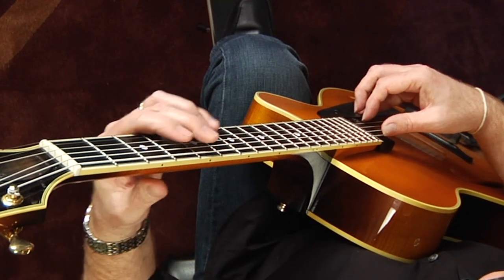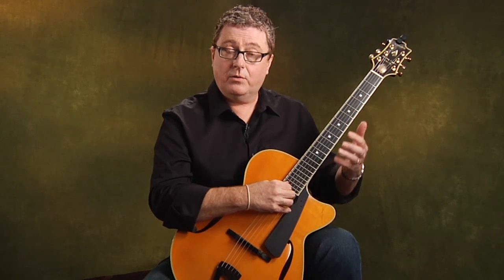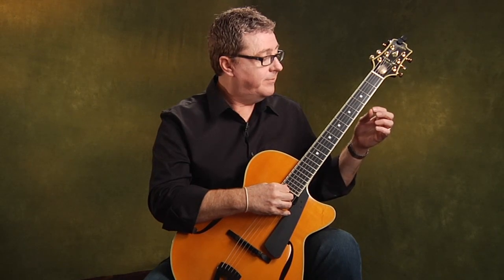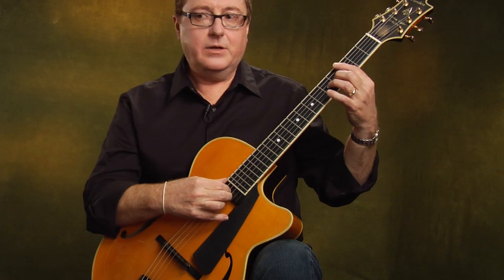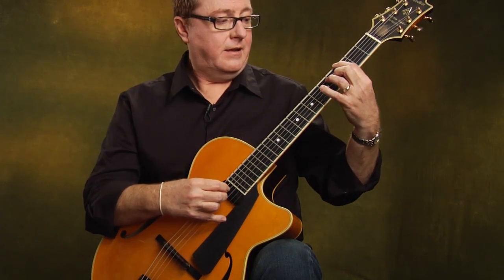If you can think this way — not necessarily playing it all the time — but if you can think in intervals of tenths, then it can open up all kinds of things, because it takes you away from this whole idea of playing block chords. Because it's a shape, it's a hand shape, it's a finger shape — and that's confining. So by thinking in terms of intervals, the root note and the tenth, we're going to break away from that.